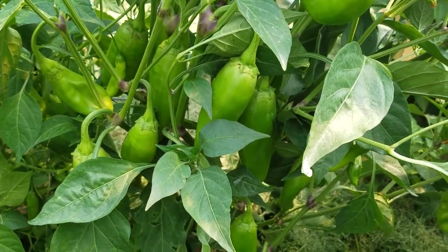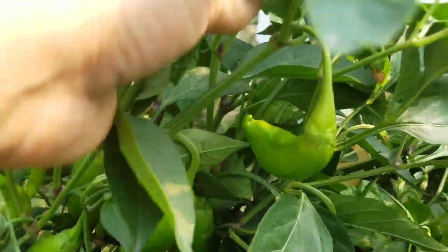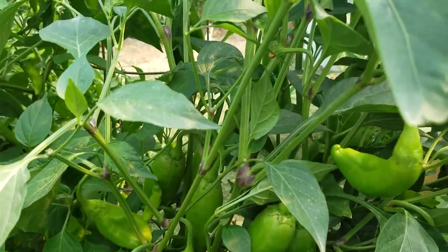I also have here some brown jalapenos. I have even one over there on the other side that is starting to turn brown. Very nice.